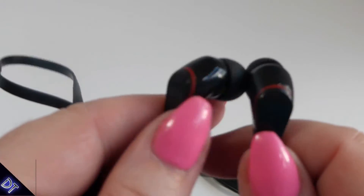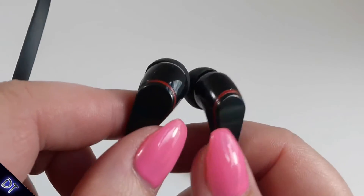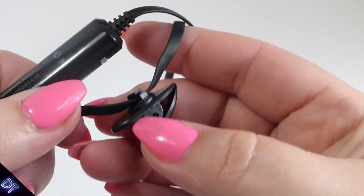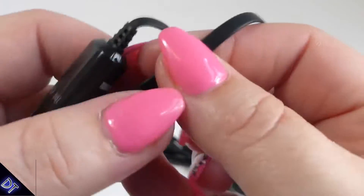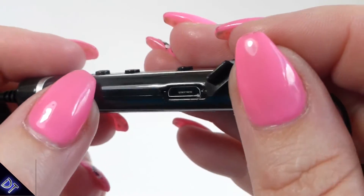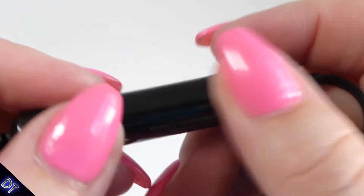Today we're going to check out these headphones — one of my favorite things, I love electronic gadgets. Here are the little earpieces and the cord. On one side there's a little clip you can move up and down to clip to your shirt. You can charge it via USB right here, and it has a nice little silicone pad to put over it.